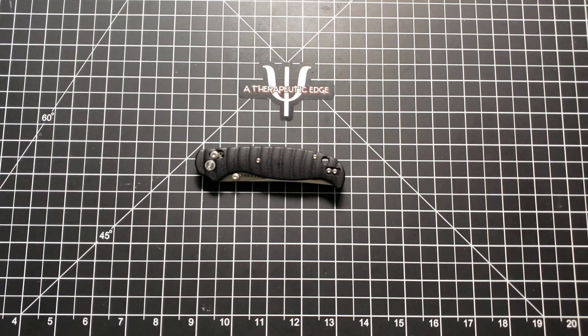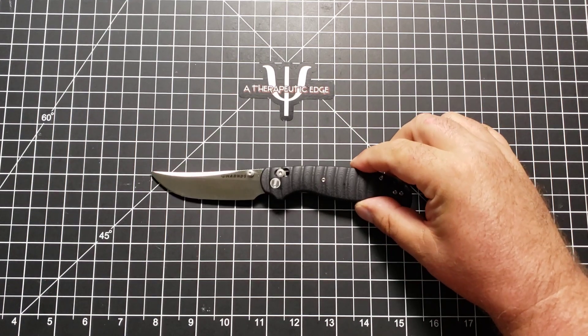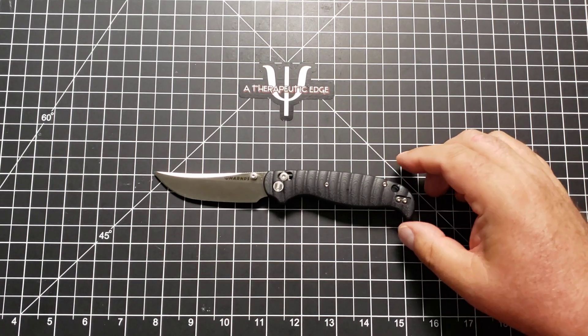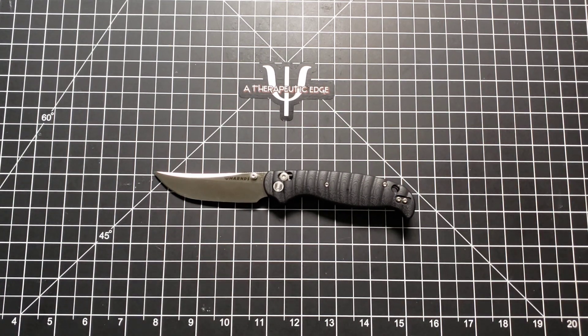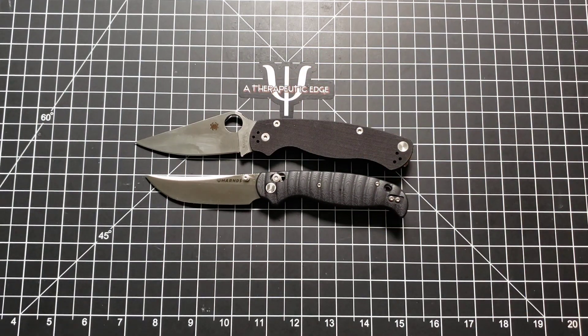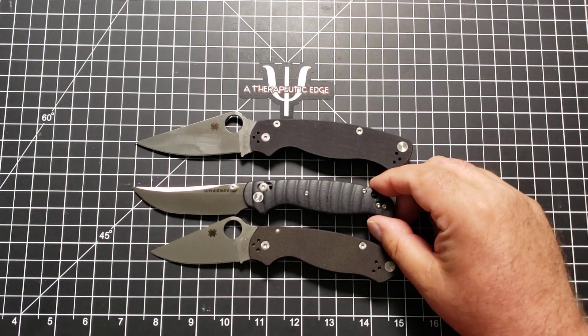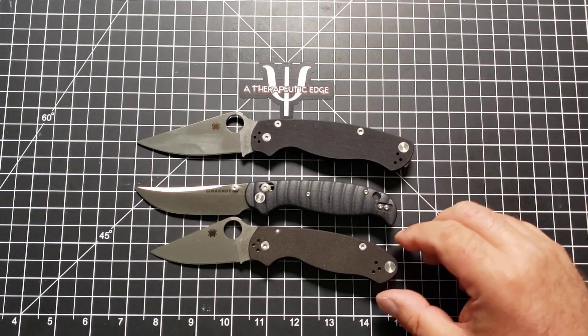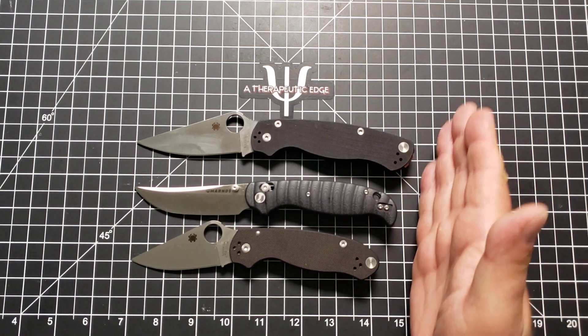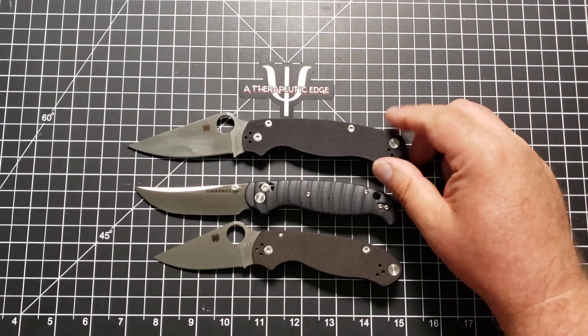It's called the Giant Silkworm, although it is anything but a giant. So let's get some size comparisons out of the way. Let's put it between a couple of Spydercos. Here is the PM2, and as you can see, it is smaller than the PM2. Here's the PM3, and as you can see, it is just a little bigger. It is just a little bit bigger with a lot more cutting area than the PM3.